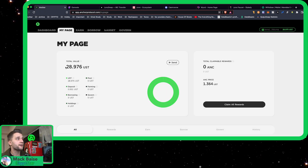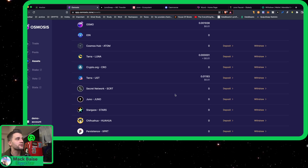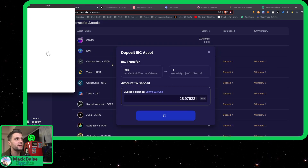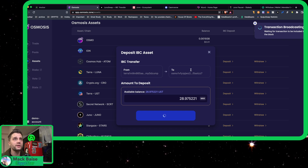Let's go ahead and head over to the Anchor Protocol. You can see here I deposited $28 for this tutorial. So what we're going to do is we're going to first deposit the UST from the Terra Network into the Osmosis Network. That will cost a little bit of Luna, which I have in my account, so make sure that you have Luna in your account.